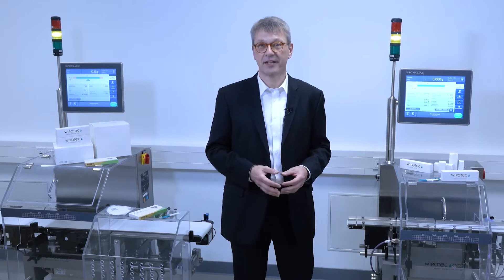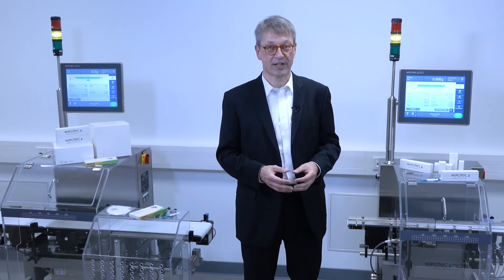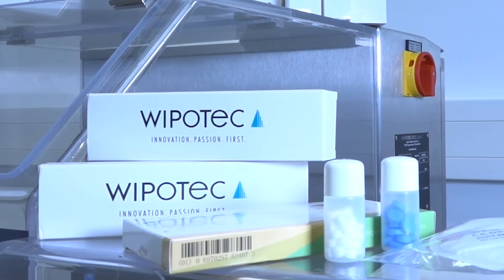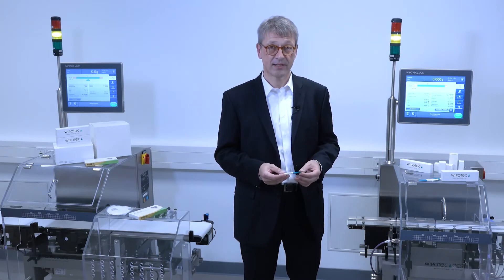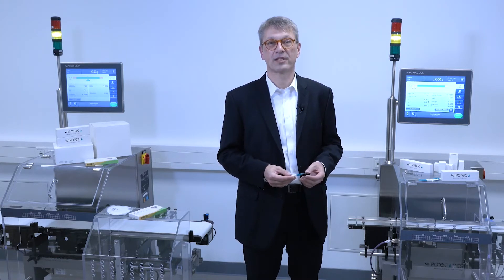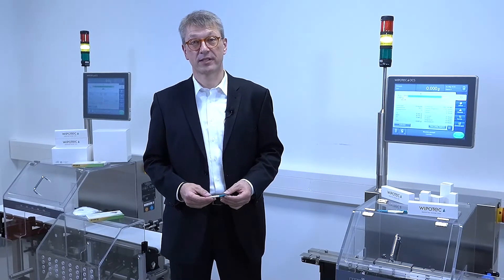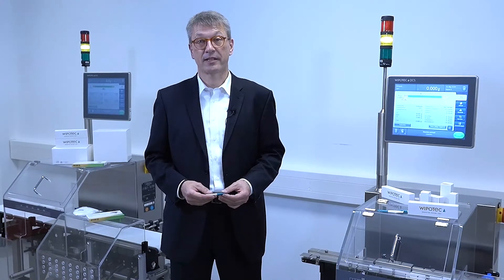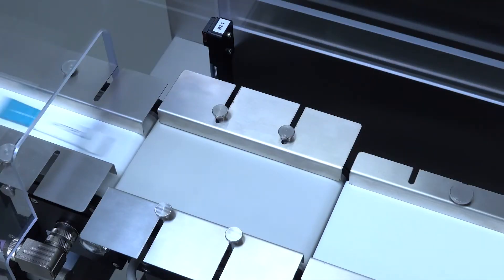We are standing here next to our HCA Mini, a checkweigher which we're using for smallest products such as stick packs, small cartons, and even sometimes bottles. Here we have special conveyors and special servo drives. The conveyors have very small product transitions because they use rollers of only 17 millimeters. 80% of the components — our servo drive and the electromagnetic force restoration weigh cells — are designed and manufactured in-house in Kaiserslautern. This is the base for precise weighing of smallest products.